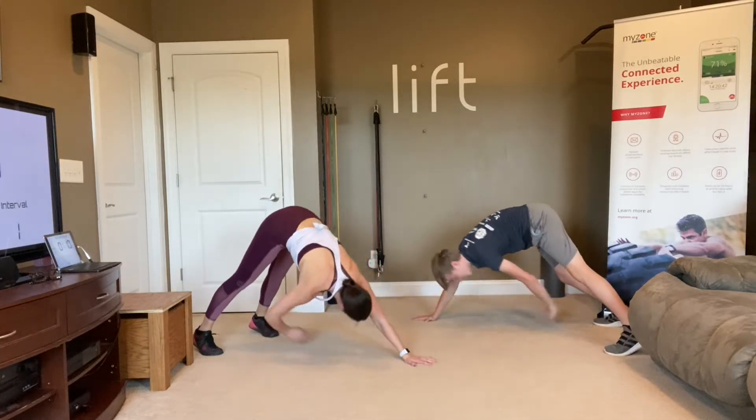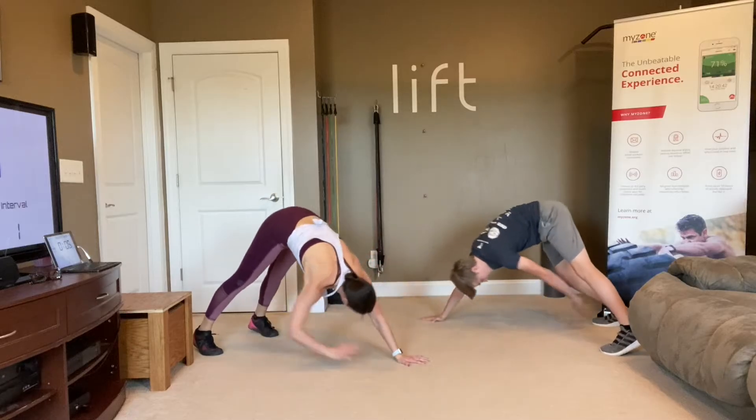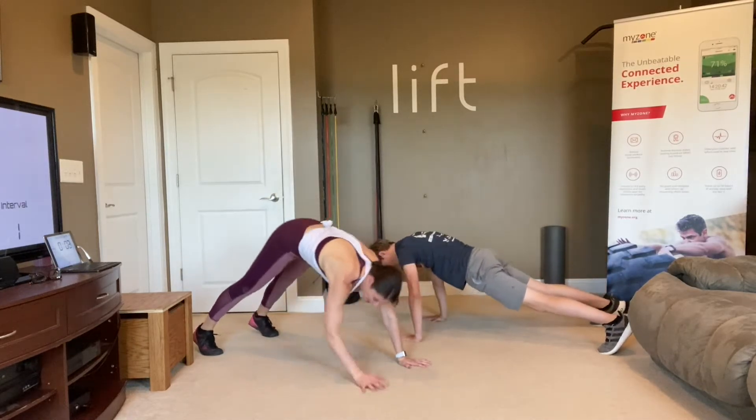Make sure you come all the way out to plank every single time. Hands under those shoulders, back flat. Make sure your abs are braced and that back is going straight.